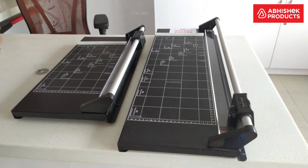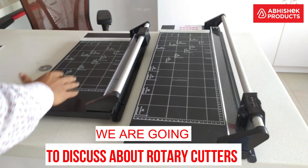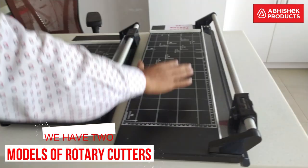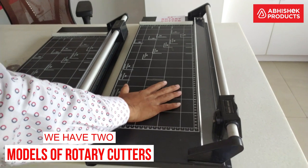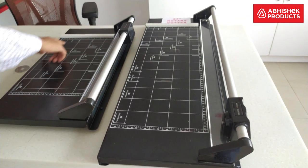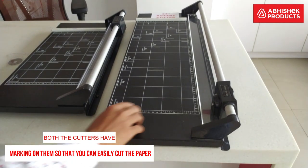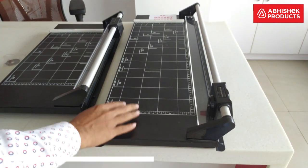In today's video we are going to talk about rotary cutters. We have two models: a 14 inch rotary cutter and a 24 inch rotary cutter. Both cutters have markings on them so that you can easily cut paper — they are in both inches and centimeters.